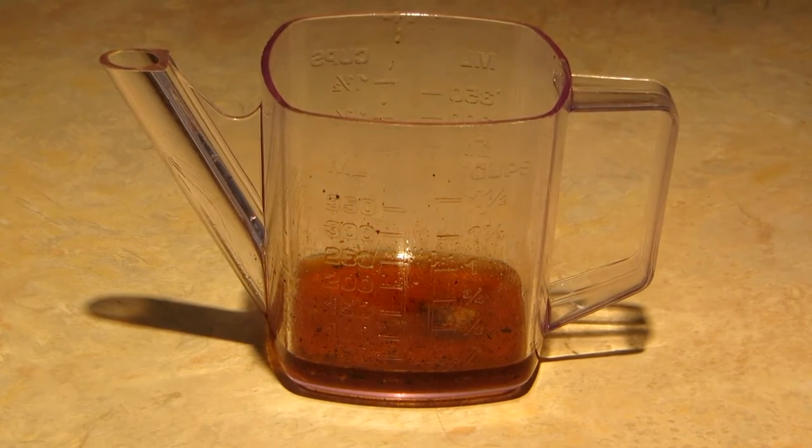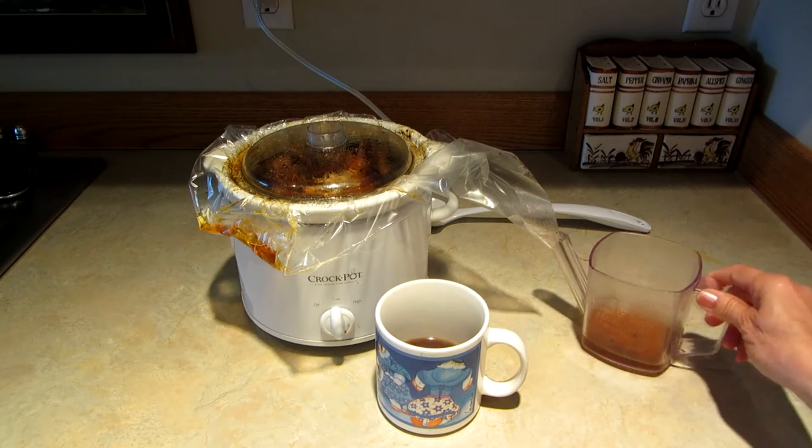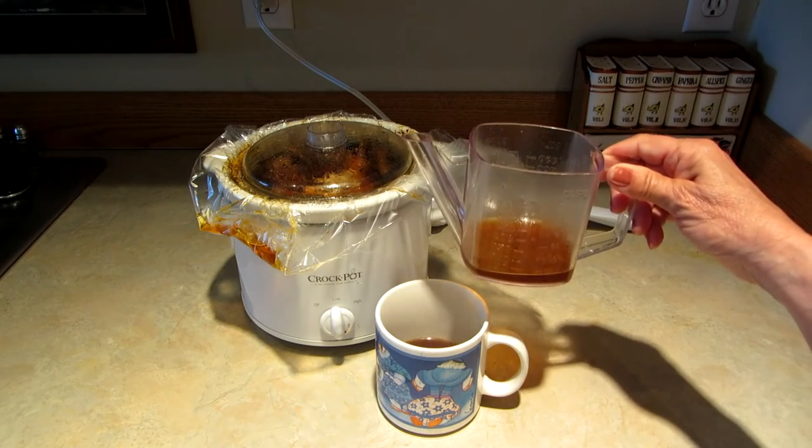Try using a gravy separator to help get your bone broth when you want it. Learn more at AlaskaGranny.com and please subscribe to the AlaskaGranny channel.